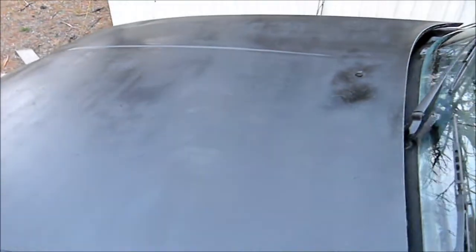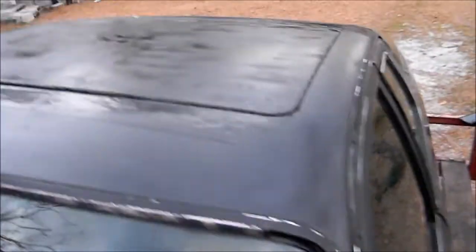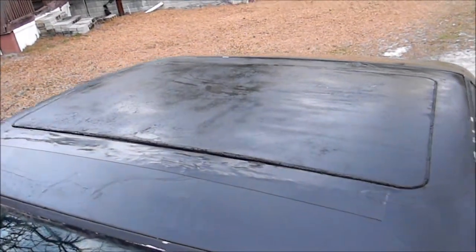I cleaned this window as well. She's coming along. The hood looks pretty decent — I may not put another coat on it. May or may not put another coat on the roof. I even painted the windshield wipers.